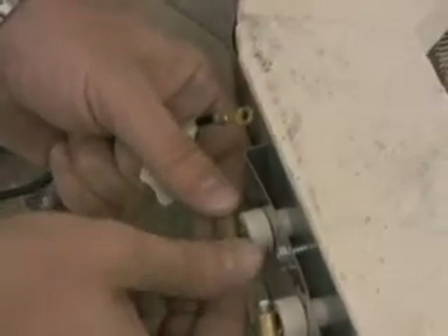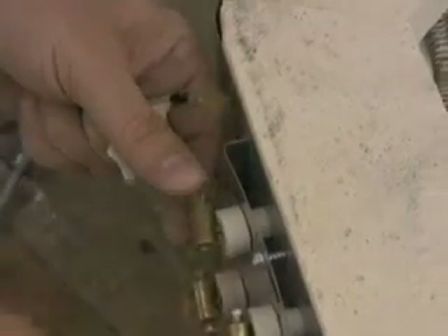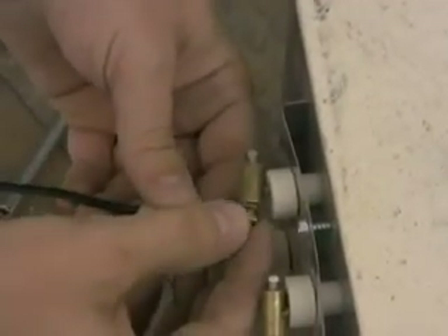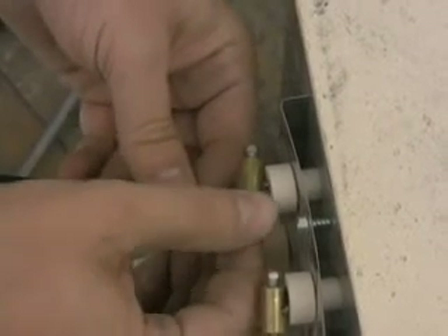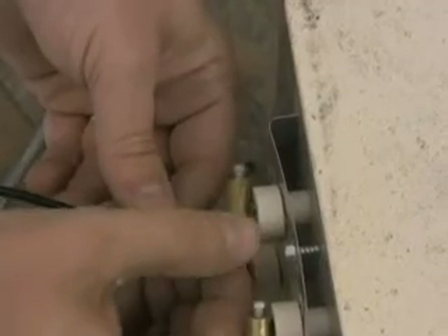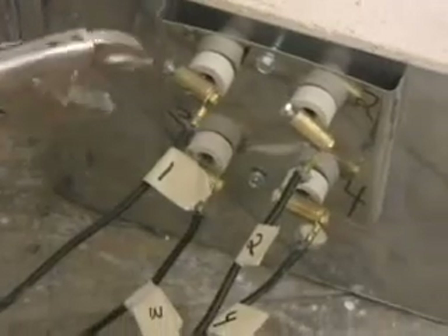Once the element connectors are installed on the pigtails, cut any excess element that exists. Once that is done, reinstall the element lead wires on the brass screw. Make sure that we are putting number 1 with 1, and 2 with 2, so the elements are connected properly.